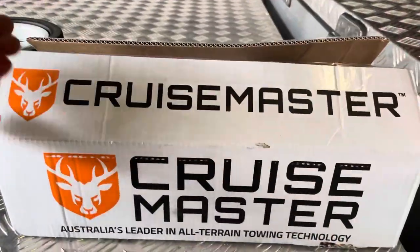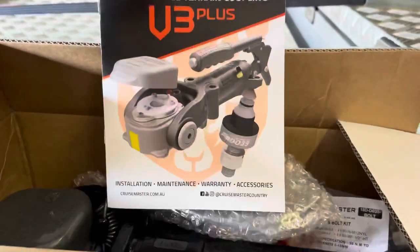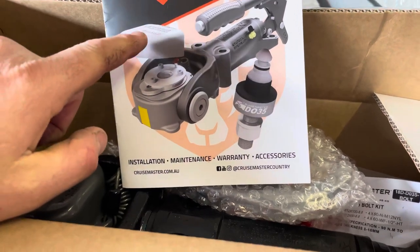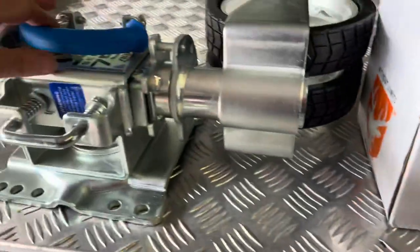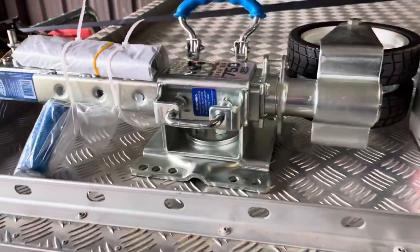Morning everyone, Al here for another video. Today we're going to be changing out the poly block coupling and jockey wheel on our camper trailer. We've got the Cruise Master DO35 V3 Plus - the newest version - it's got the high viz strip on the front so you can see it in a reverse camera, improved dust cap and locking mechanism. We're also putting on an ARC 750XO Extreme jockey wheel.